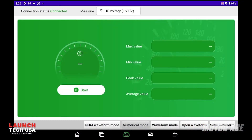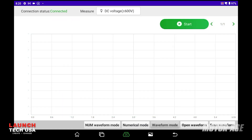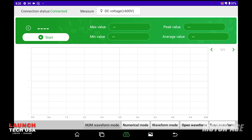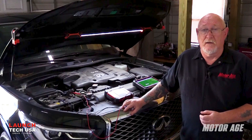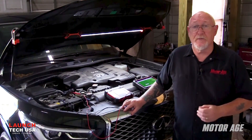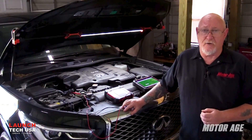The tool offers different viewing modes: numerical, waveform, or a combination of the two. I'll select numerical for this test. The voltage reading you see is open circuit voltage, or OCV. That value can also be used to gauge the state of charge of the battery.